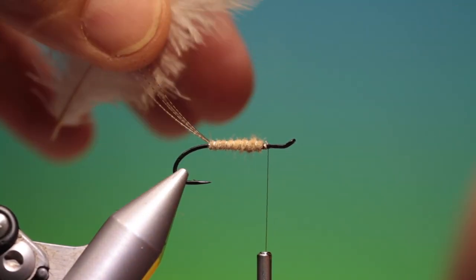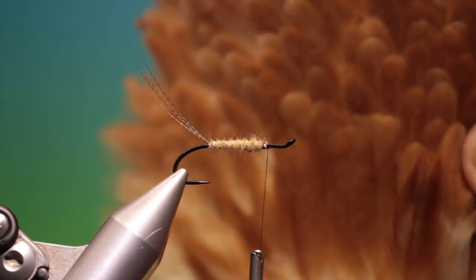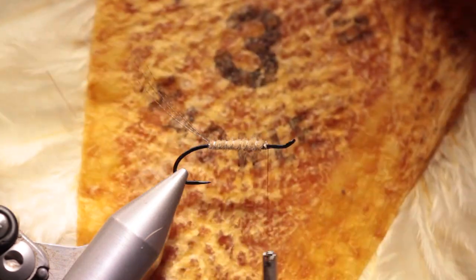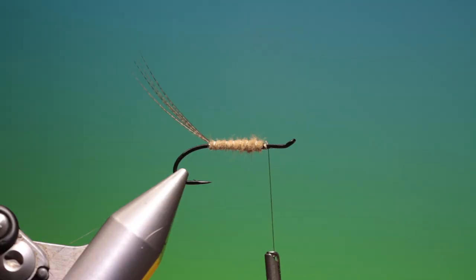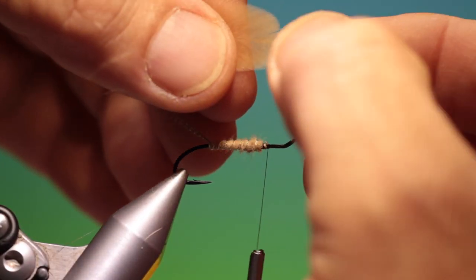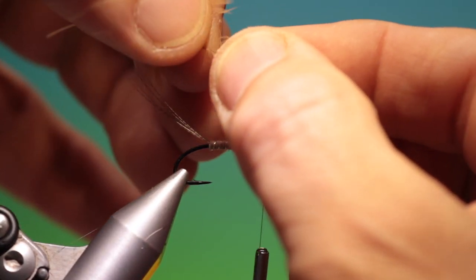Then we need a hen hackle. This is from a very old Hoffman hen cape, grade 3, but it's still in good condition. So we strip off the fluff at the base, and then we want about 2cm for a size 8 fly.